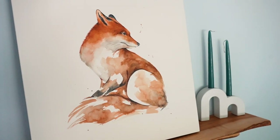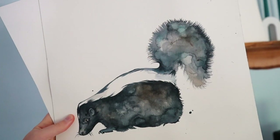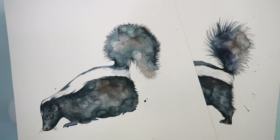Hey everyone, it's Kylie from Painting Wing. In today's video, I'll be demonstrating some of my favorite techniques on how I paint fur with watercolors. There are many different ways to paint fur with watercolors, and the ones I use create a nice loose and impressionistic look.